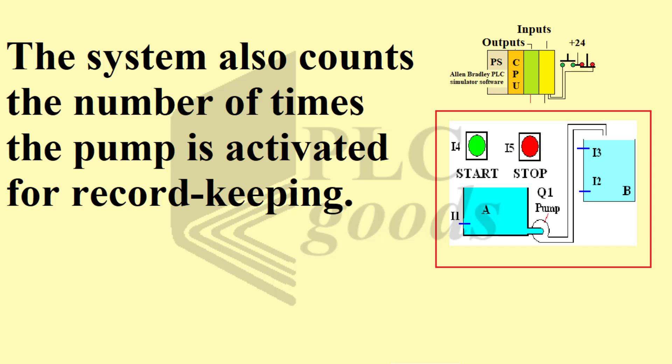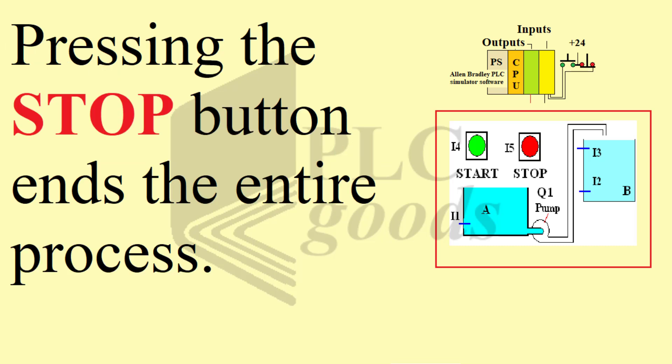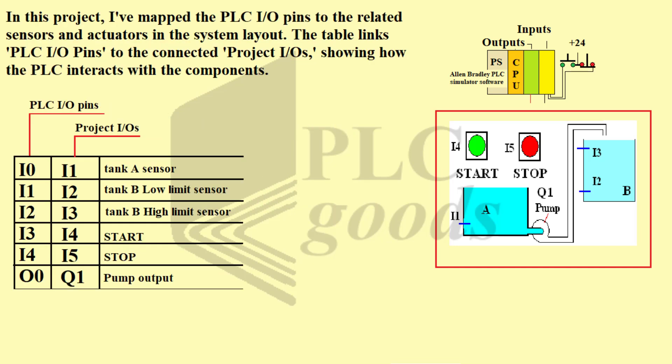The system also counts the number of times the pump is activated for record-keeping. Pressing the stop button ends the entire process.